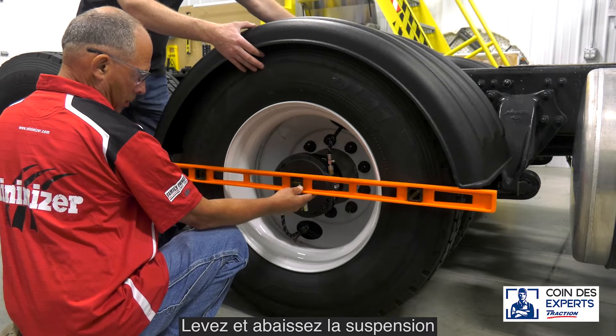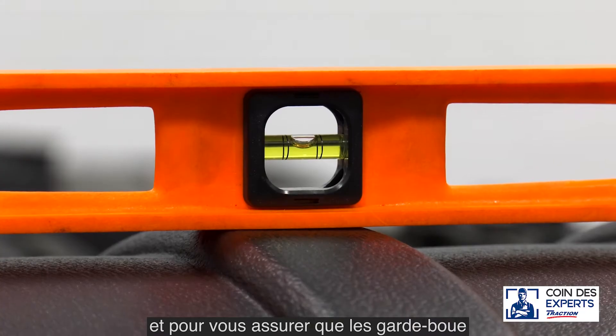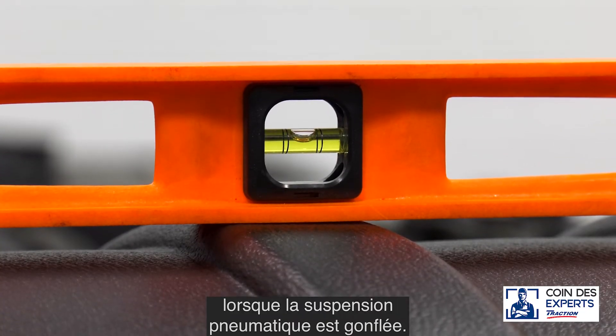Raise and lower the suspension to confirm the clearance between the fenders and wheels, and to ensure the fenders will be centered front to rear when the air suspension is inflated.